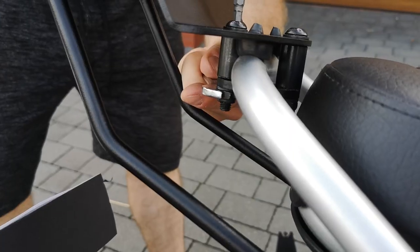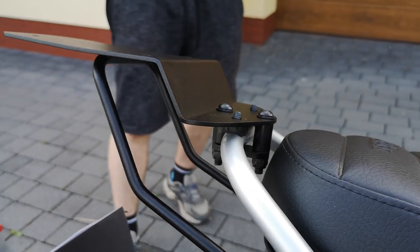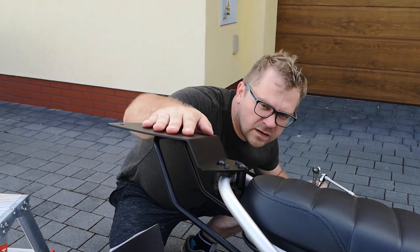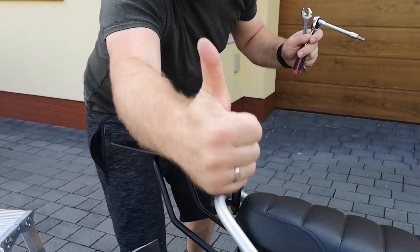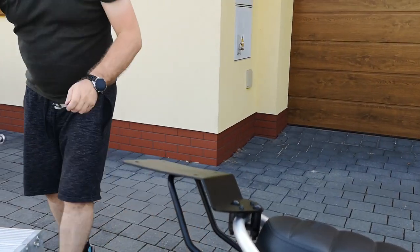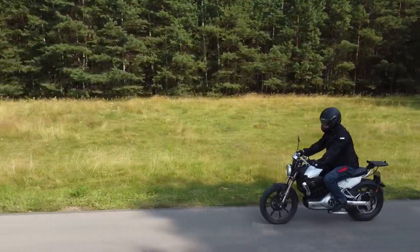When everything is tightened firmly, check that everything is stable and not shaking. This is the whole process of installing the trunk rack. It serves as a base for the mounting plate, which then needs to be connected with your trunk from your producer.